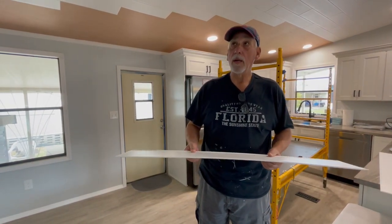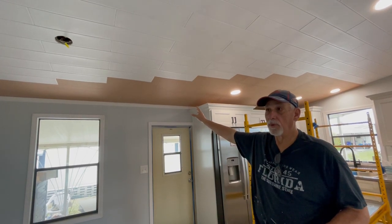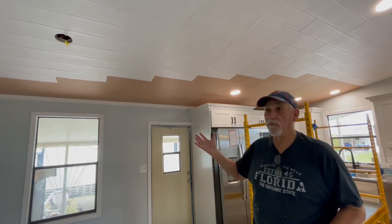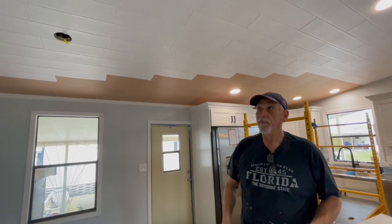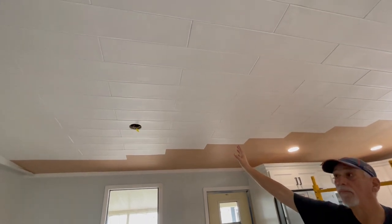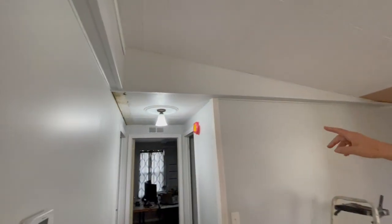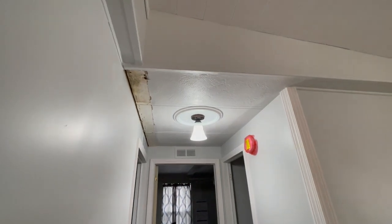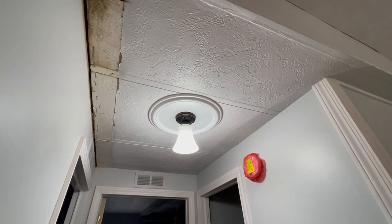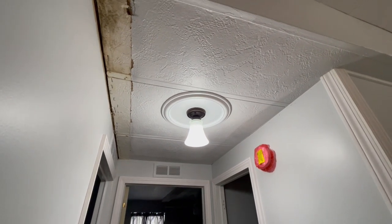So what we've done is we straighten out the ceilings with some Luon and furring strips — 3/4-inch furring strips with Luon stapled to it — and what that does is give you a false ceiling that's nice and straight. If you look at the product up here you can see how this looks once it goes up, as compared to over there in the hallway where the whole house actually looks like that, and even worse because it was 24-inch on centers. You can't get this stuff anymore, so people usually just paint it or tear it down and put drywall on it.